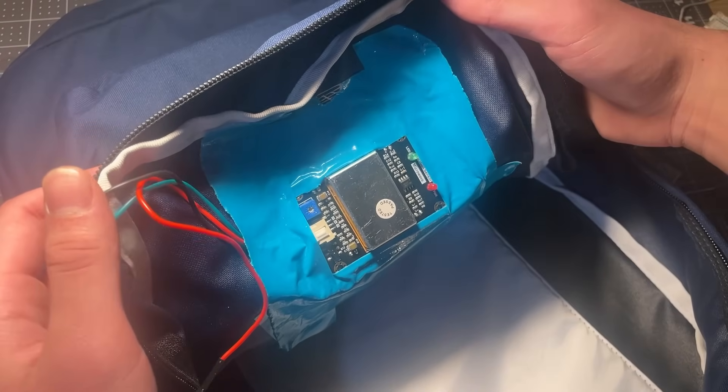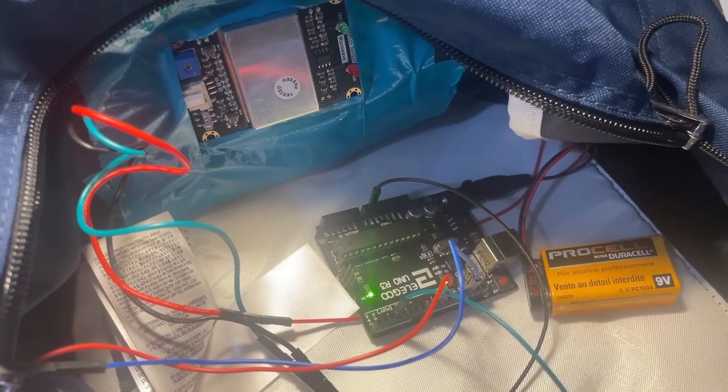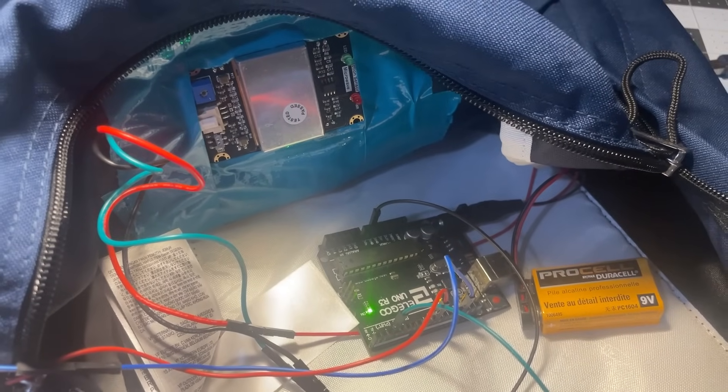This is peak engineering. The setup is a little crude for this prototype, but I did call it a proof of concept, so...